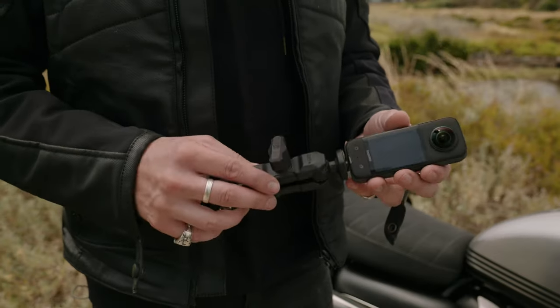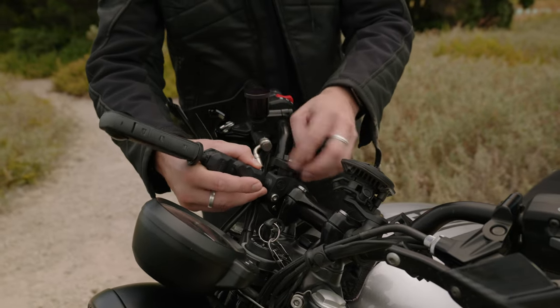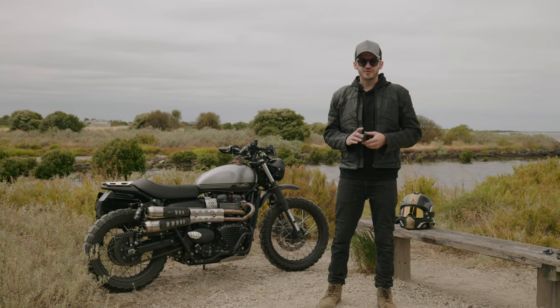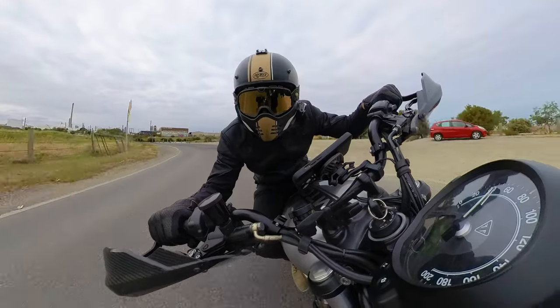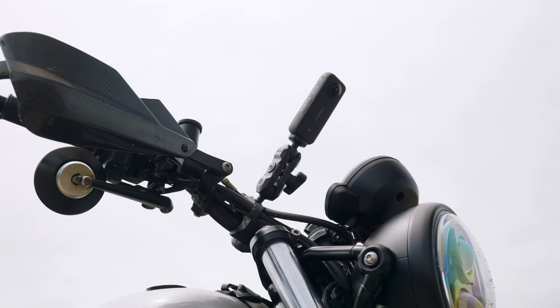When mounting the X3 to your handlebars, make sure you have a nice flat spot on your bars with no bends, and make sure the clamp is done up as tight as possible. This is a great position for sports bike riders — it captures the intensity of the helmet while you're ripping through some bends. It's also a great safe position if you don't want to carry too much gear but still want to capture your ride.